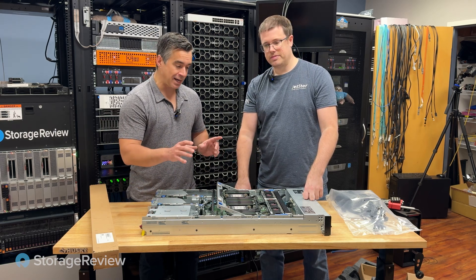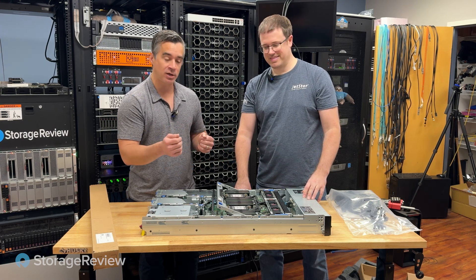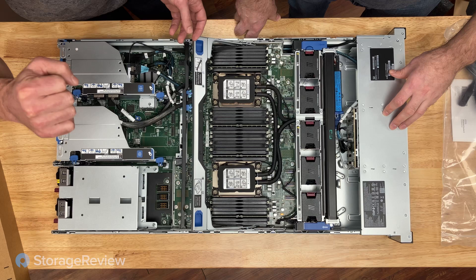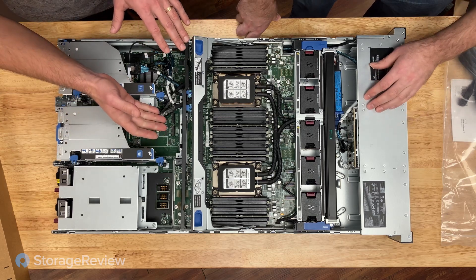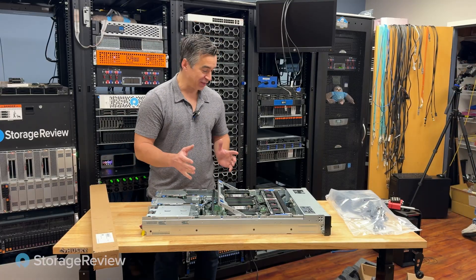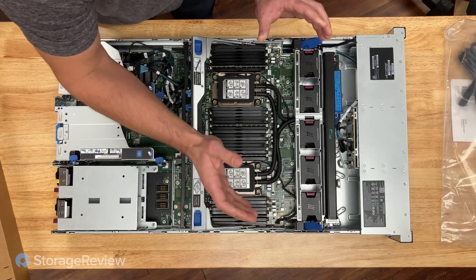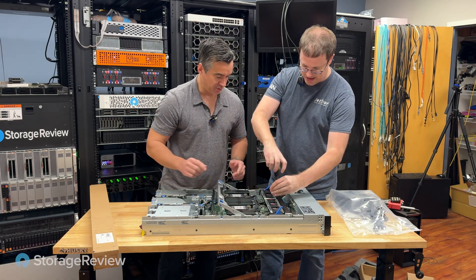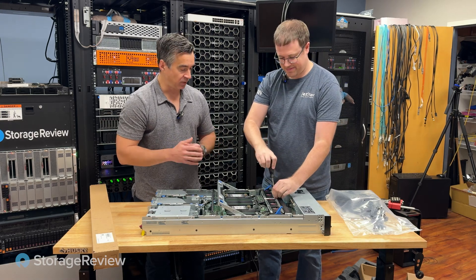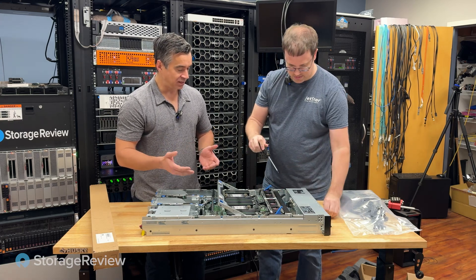In most servers, the blue bits are the easy-to-swap components. If this was an air cooled system, we'd be able to lift this tray out and access the CPUs and DIMM slots underneath. But because of the way this liquid loop is built, you can't easily pull things out the way you might be used to. There are four screws on this fan bank, so there's a little more nuance in the field serviceability — not impossible, not all that difficult, but it does require more planning if you intend to take these things apart.